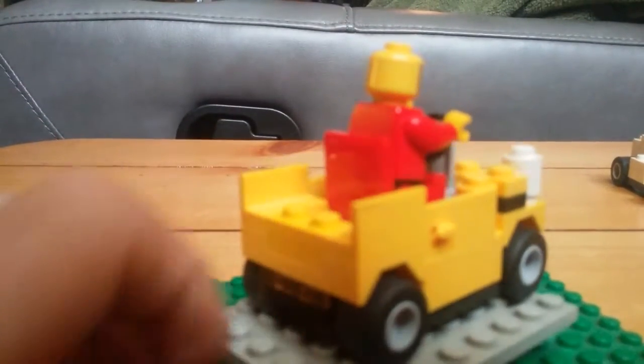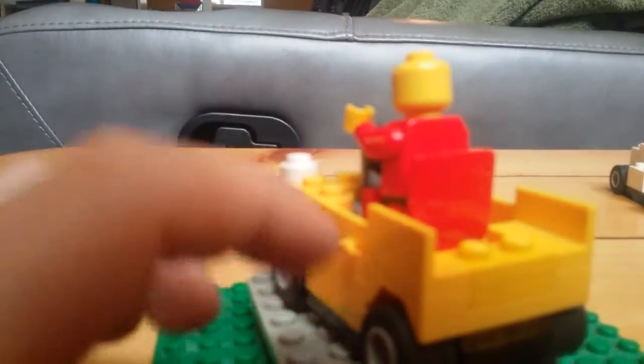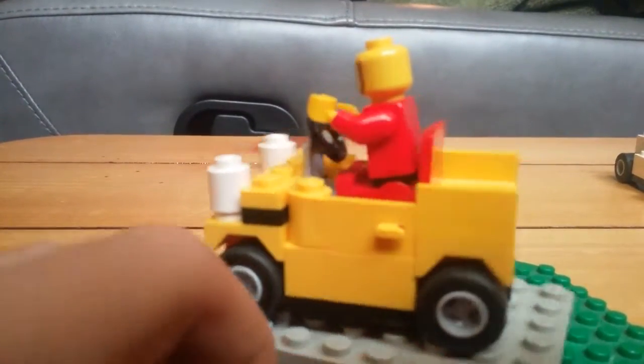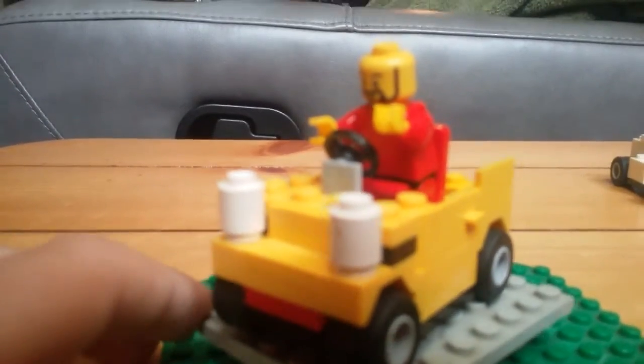Unlike the other vehicle, this actually does have a steering wheel. Here we have stair-type pieces, which are very neat and very useful in this set. This is a set that I made.